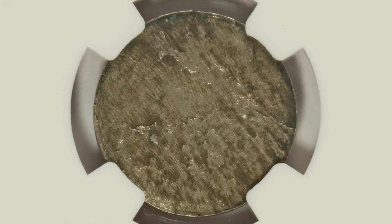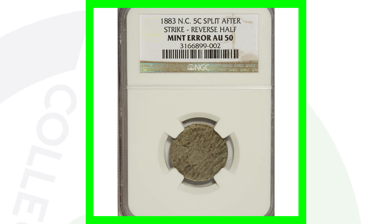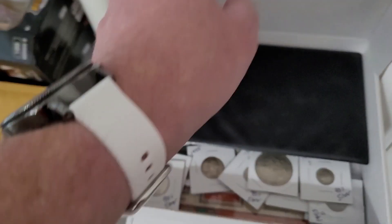Here is an 1883 V-nickel that was split after the strike. On the reverse you'll see that mint error — you will not see a reverse design as a result. Graded by NGC at AU50, this coin sold for around $300, but it was sold together with another coin that also split after the strike and is missing the obverse. Two coins sold together for $300 at auction.